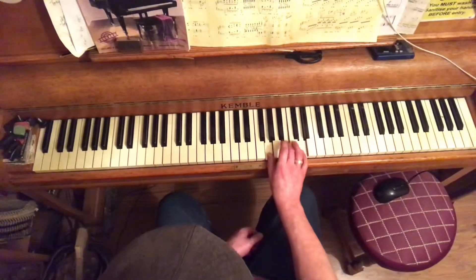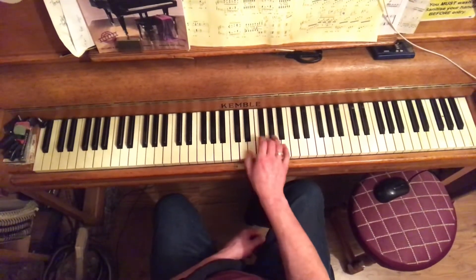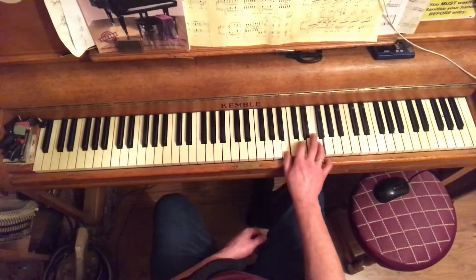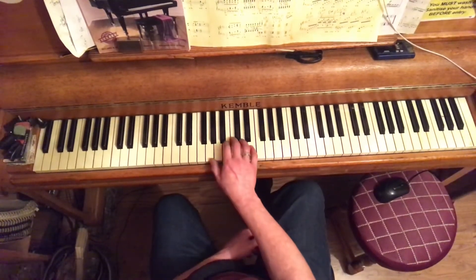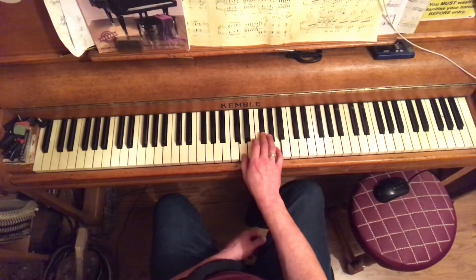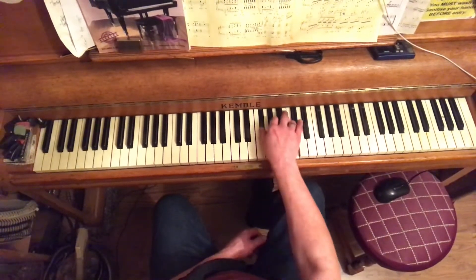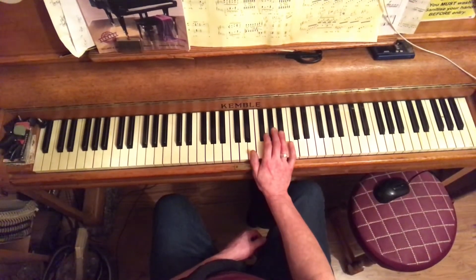The pattern is always the same: major, minor, minor, major, major, minor, minor flat 5, and back to chord 1 major. This applies in all 12 keys — the pattern never changes.